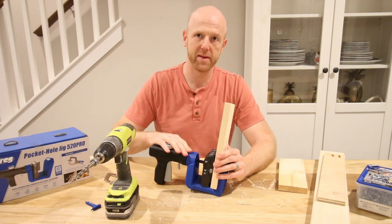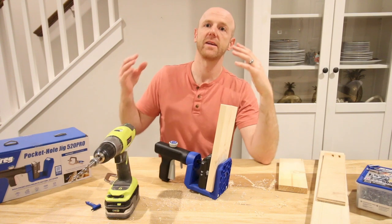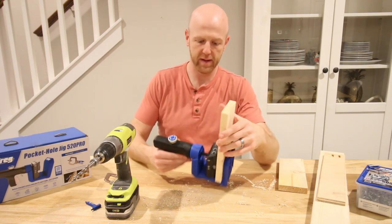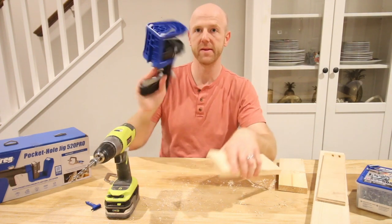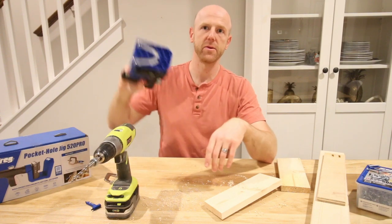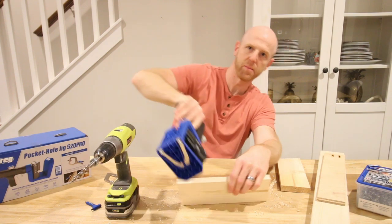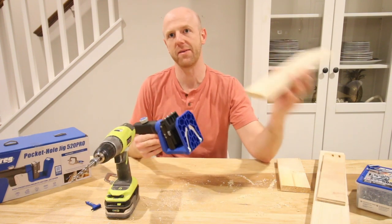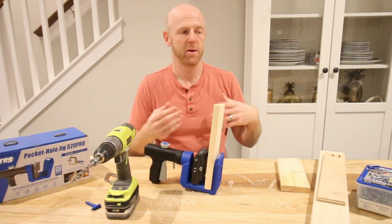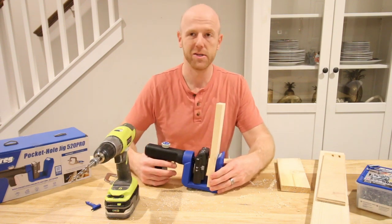The best part about this 520 Pro — obviously I'm using a small piece here as an example — but say you were using a large sheet of plywood or a really long board. This is extremely versatile. It's handheld, uses a squeeze clamp, and you can take this with you. If you had a long board, you can put this onto the board and squeeze it into place where you need it, instead of having to bring the wood to the jig. That makes it extremely handy when you're working in the backyard or driveway compared to a shop or garage.